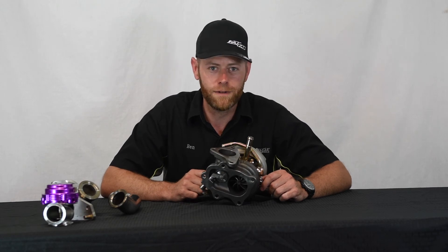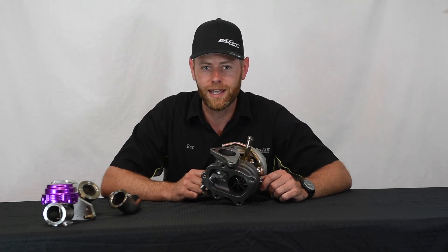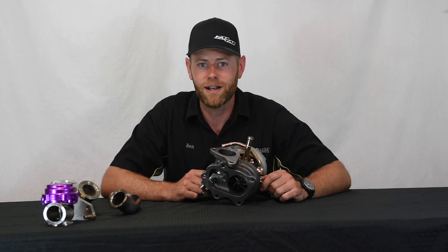It's used in all of our staged packages and if you have any questions about it let us know. Drop a comment down below, like, subscribe and check us out on Facebook, Instagram and our website at fathousefab.com.